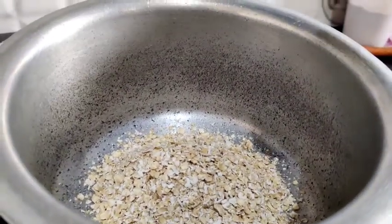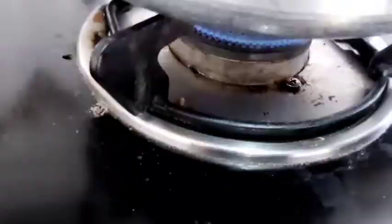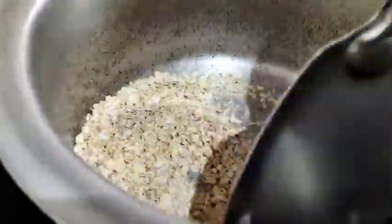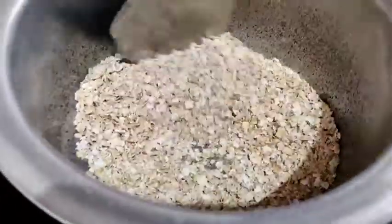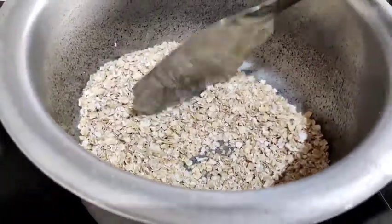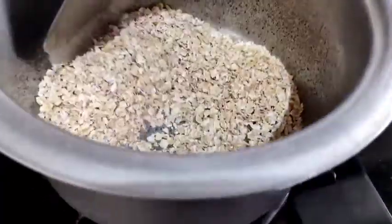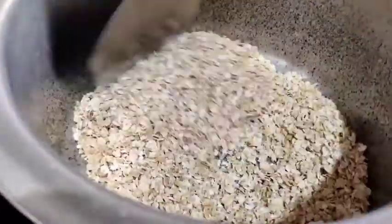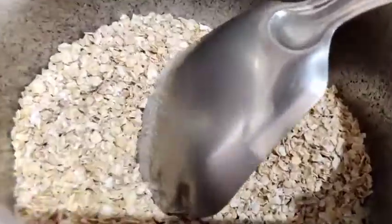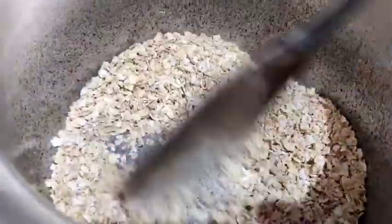It will be cooked. I want to add at least two cups of oats. Then I will add oats to this and let it mix with the vegetables. After 2-3 minutes, I am going to mix it in the smell of it.